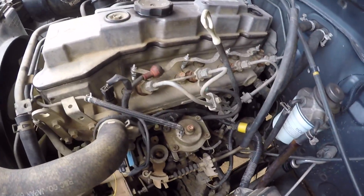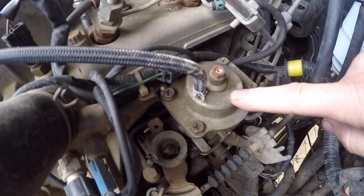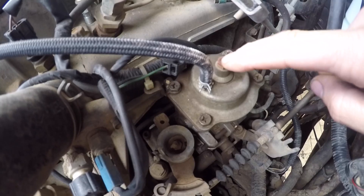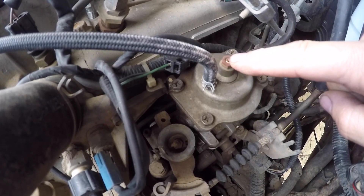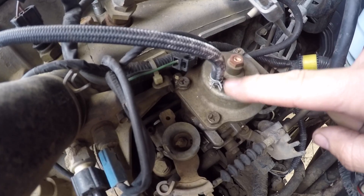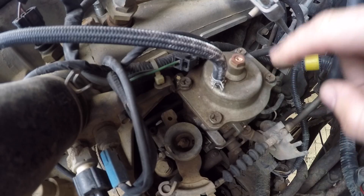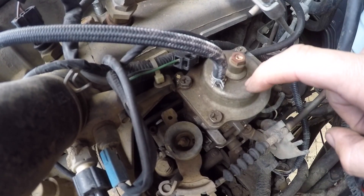Now the intercooler is off, plenty of access to it. So this is the boost compensator. We've got some adjustment there which I'll speak about later. This is the pipe that the boost pressure comes down, and there's a diaphragm in there. So this top has to come off and this is the bit we're going to mess with in here.